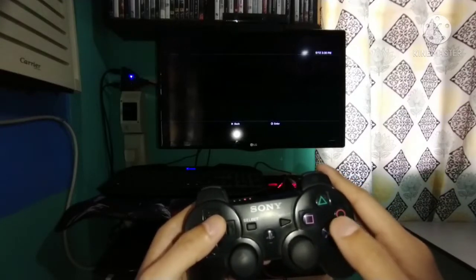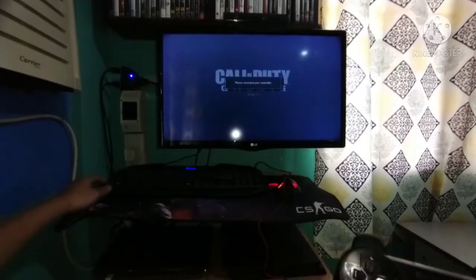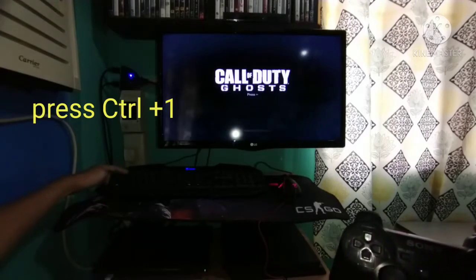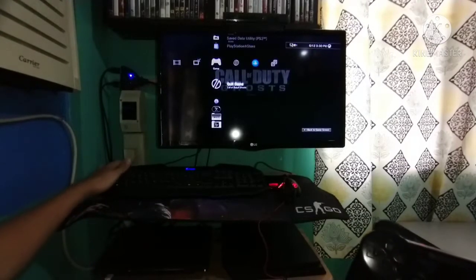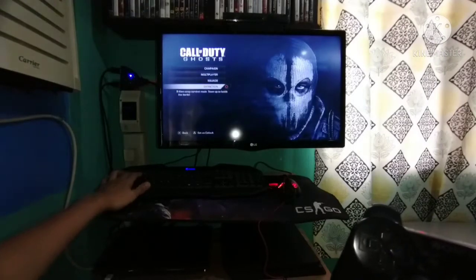Go to control 1 and click control 1 to set up. Starting to play with your keyboard and mouse.